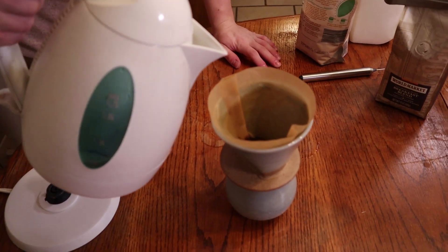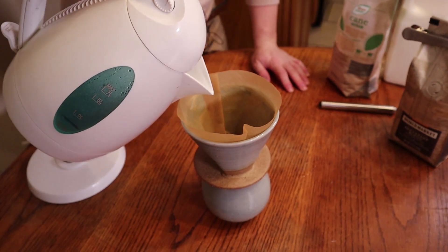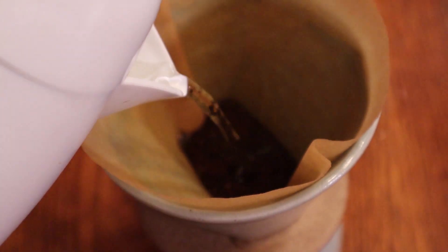Now what we're gonna do is slowly pour in our water. Start by pouring right in the center of the coffee, and then start making circular motions to get all the grounds.